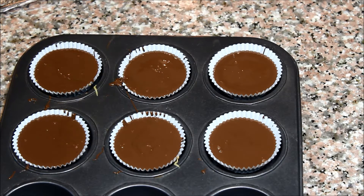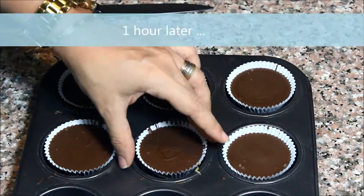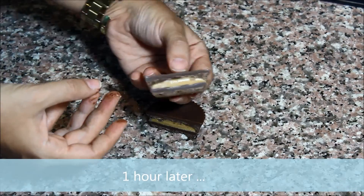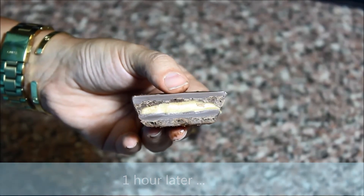Now we're going to refrigerate it again for one hour for the chocolate to solidify, and then we can eat. This is how easy it is to make peanut butter cups at home! Just before we eat them, I want to mention that you can eat them cold out of the fridge directly, or leave them at room temperature for a few minutes — they'll be a little bit softer, and that's how I prefer them.